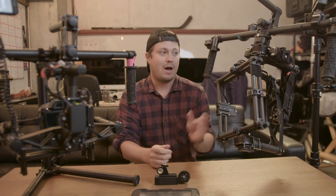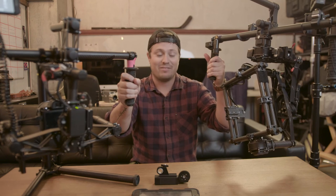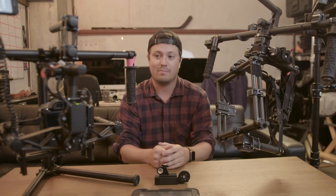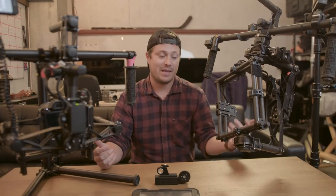So that's about it. I would really recommend these over the Ronin. Ronins are just heavy, heavy, heavy, and these have more customizable bars. That's the big difference between the M10 and the M15.